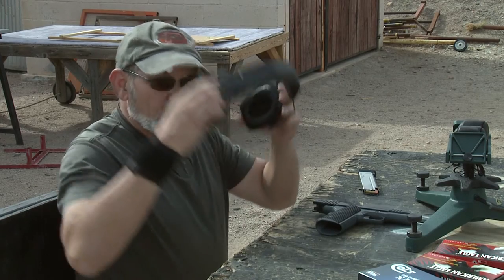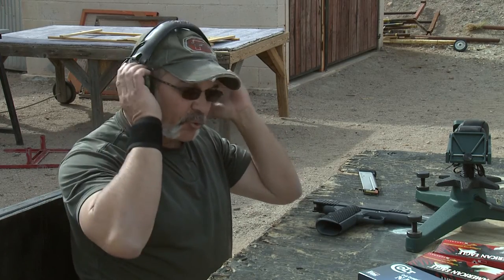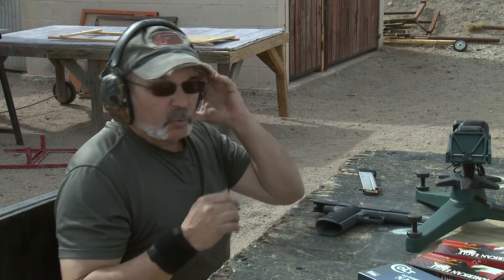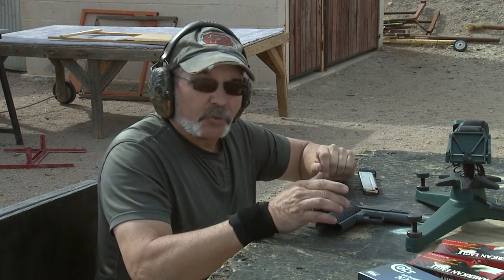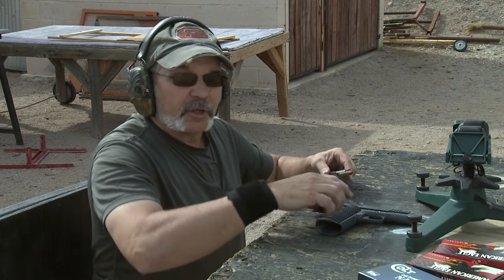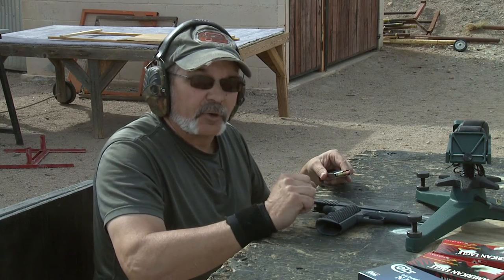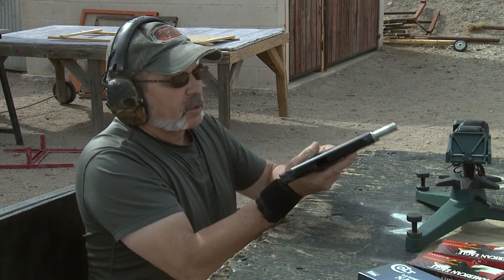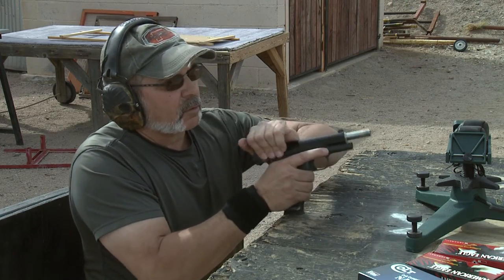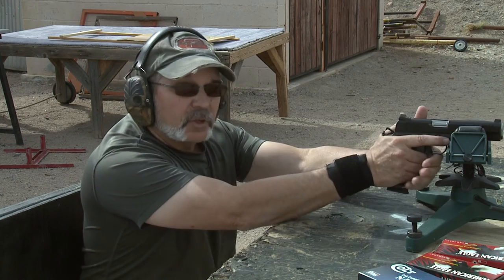We're going to be running about four different types of ammo through the Vickers Elite today. We've got some Federal American Eagle, some Colt National Match, and a couple of reloads. We're going to start first with 115 grain Federal American Eagle. Let's see how we do.